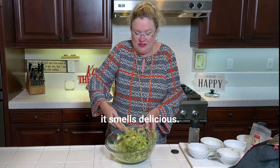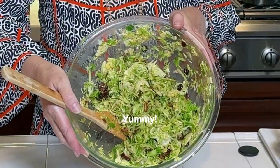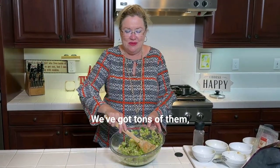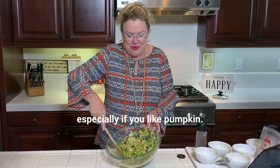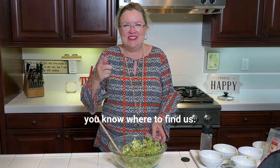It smells delicious! Check that one out. You know where you can find all your holiday side dish ideas — we've got tons of them, especially if you like pumpkin, we have a ton of pumpkin ones. You know where to find us. Thanks for watching!